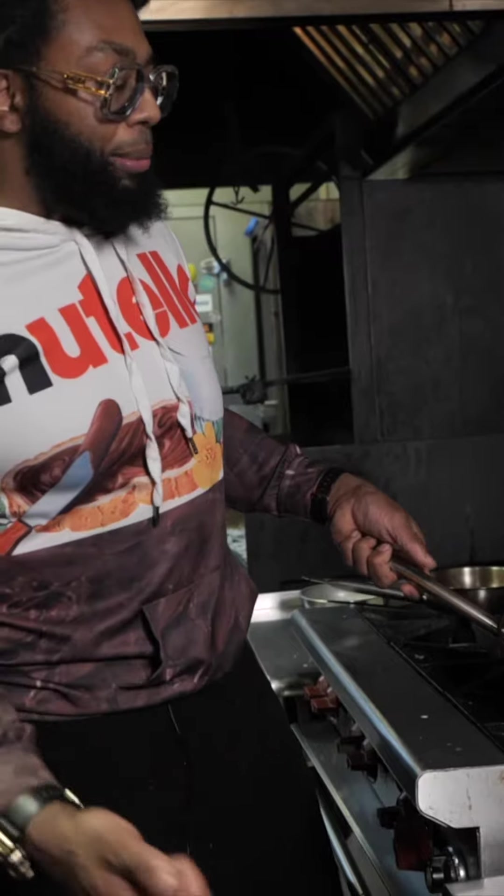These are strawberries that have been hanging out with some sugar for like 15 to 20 minutes. Season it — don't worry, this ain't going to kill nobody.